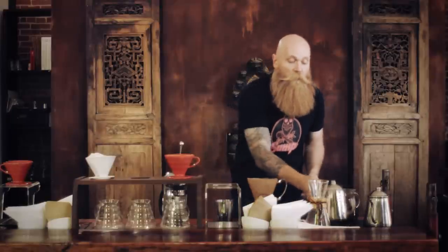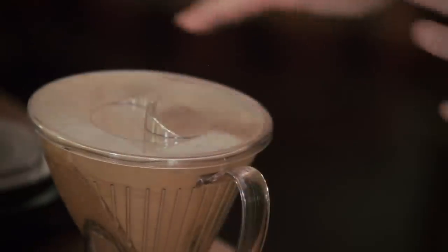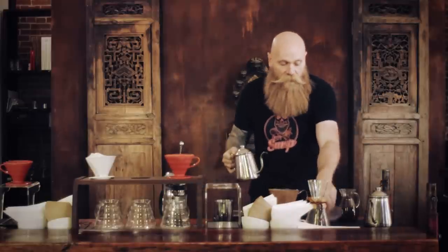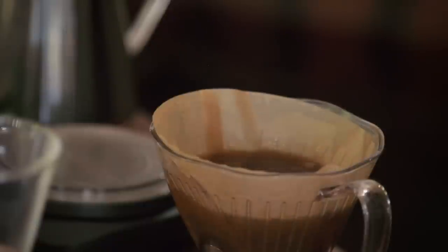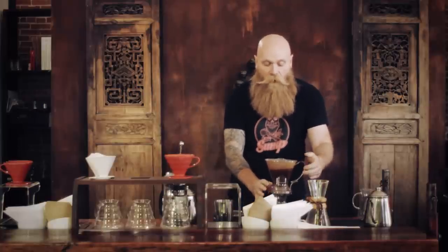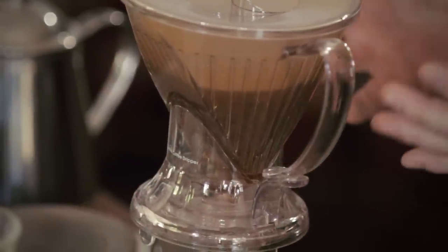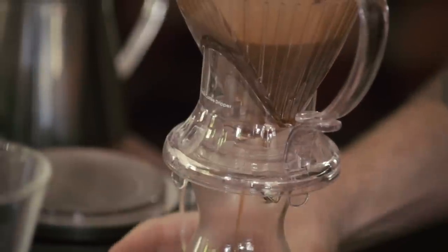You put your coffee grinds in, then pour your mass of water in, just like with the French press. When you're done, put your lid on and let it steep — four minutes is pretty good. However, the one thing about the four-minute rule on this device is that when you place it on a vessel for the drawdown, the coffee has to go through the grinds and the filter. So if you wait four minutes, the water is contacting the coffee longer than four minutes. On this one, you want to put it on your serving vessel at around 3:30.